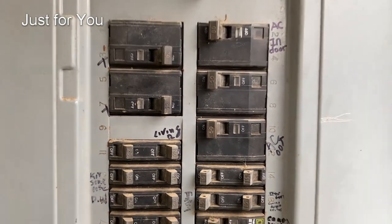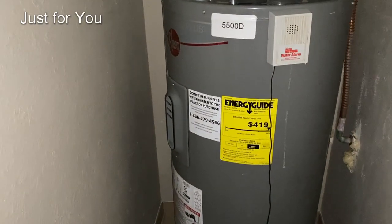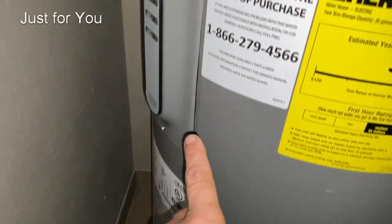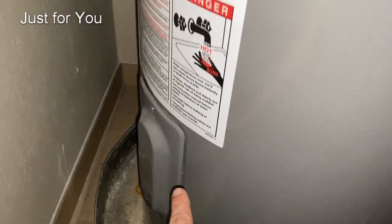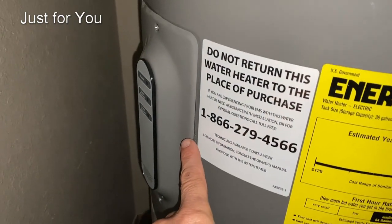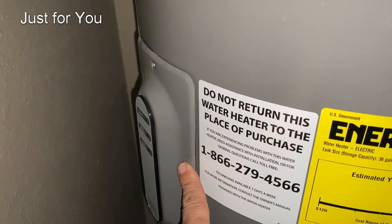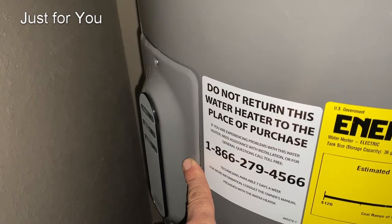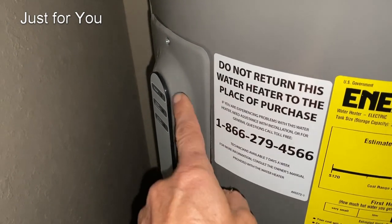Here is a typical electric water heater running on 240 volts. We have the upper panel and the lower panel. The upper panel is the one that has the main electrical connections coming in from your circuit breaker, has a thermal disconnect, and has the main controls under it. This is the one we're going to open up first.